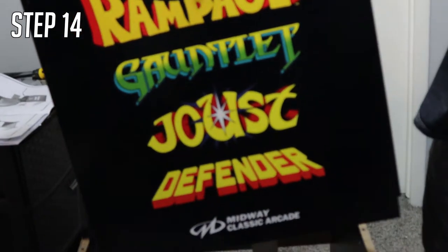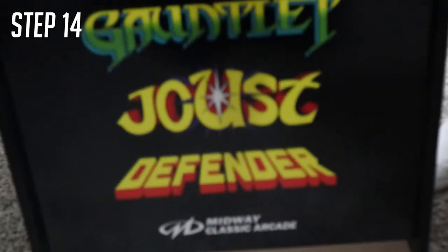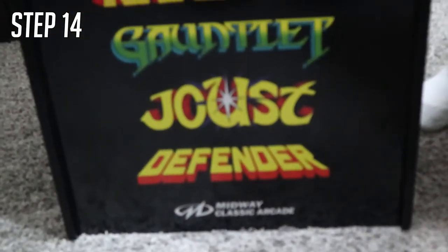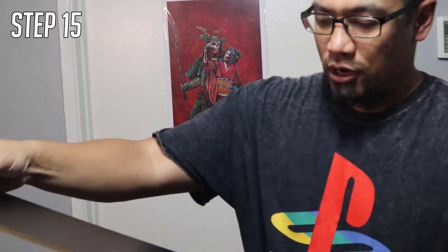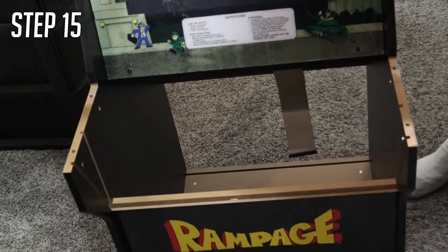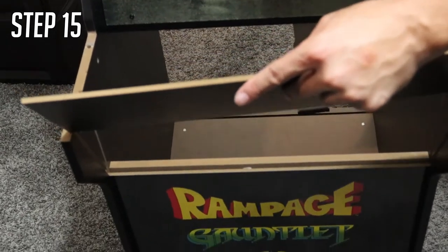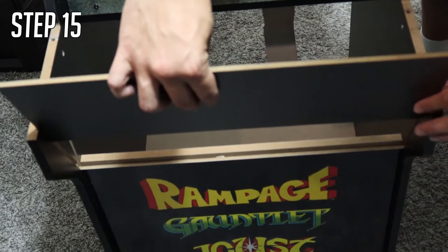Step fourteen is super simple — get your game logo board and slide it into the front of your arcade cabinet. Then get board J, which is the thin board, and slide it into the angled groove of the arcade cabinet. Finally, peel away the plastic from the LCD screen.